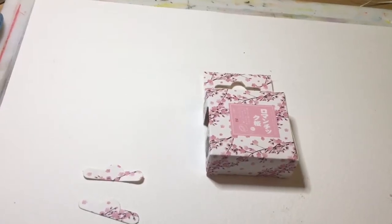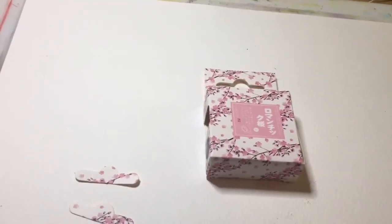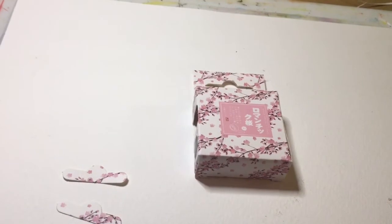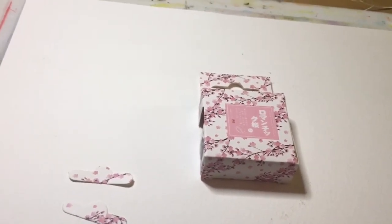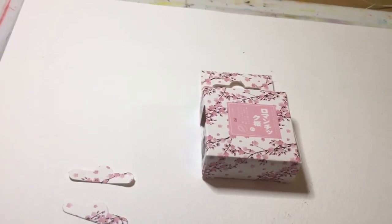Hi guys and welcome back to my channel. Today's video is all about Washi Tape. What is Washi Tape? Well, let's find out.